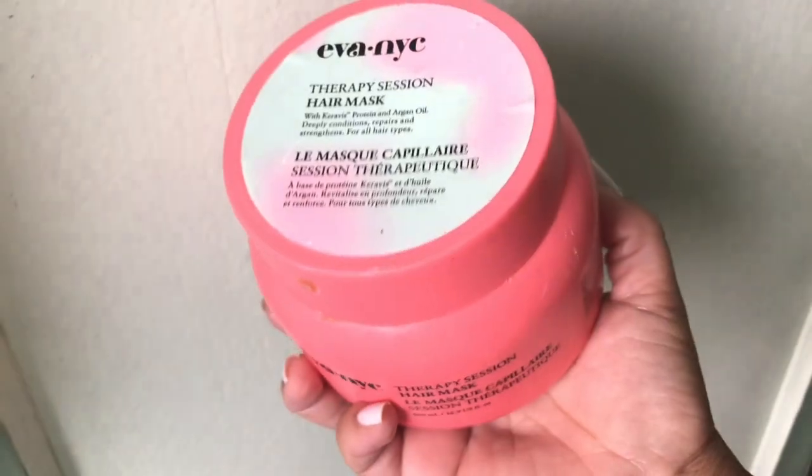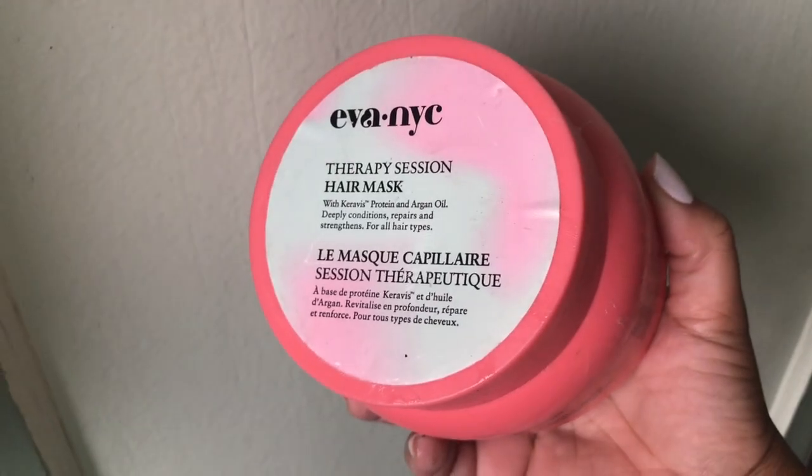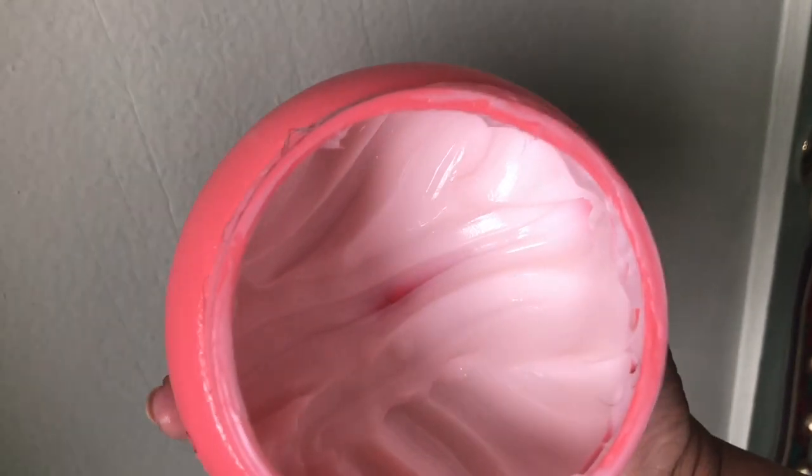Hey guys, it's another Mask Monday! Hope you guys are doing well. Hope you enjoyed the last Mask Monday — if you haven't checked out the series, go ahead and click the iCard over here. In today's video we are going to do our first hair mask.